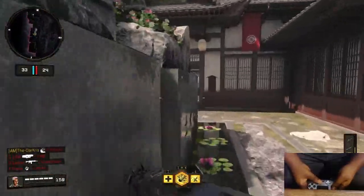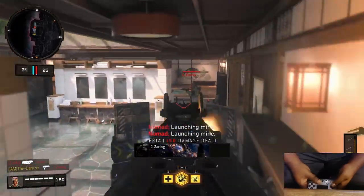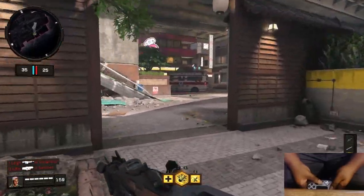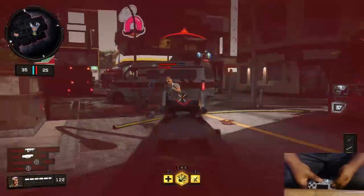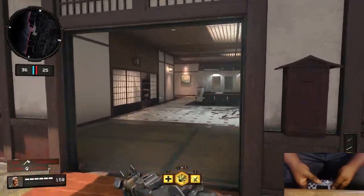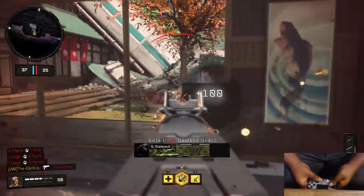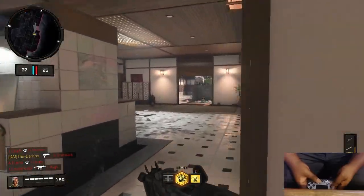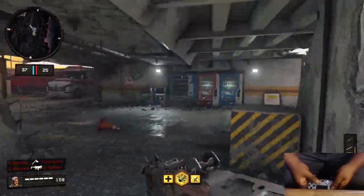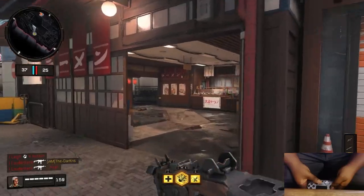Even in wireless mode, the Vantage feels usable. I've used other PS4 controllers in wireless mode that feel completely unusable — the delay is too much for a first-person shooter. But with the Vantage, even though there's a slight extra millisecond of delay, it's still perfectly usable for casual gameplay. That's really all I have to say, so I'll get to my conclusion.